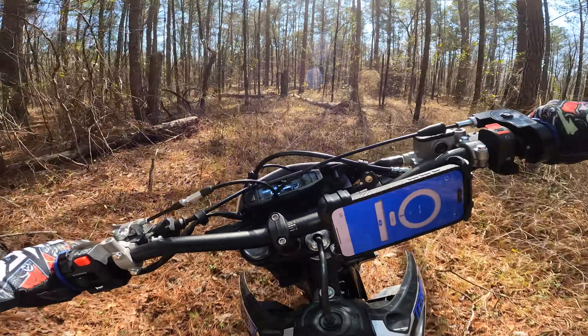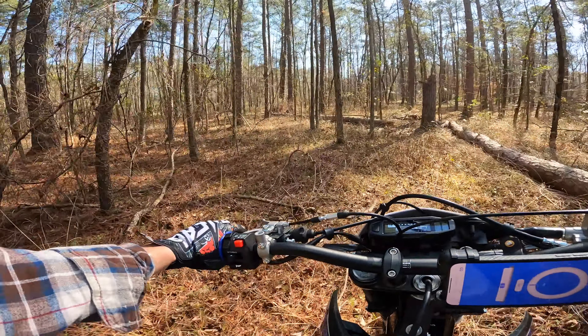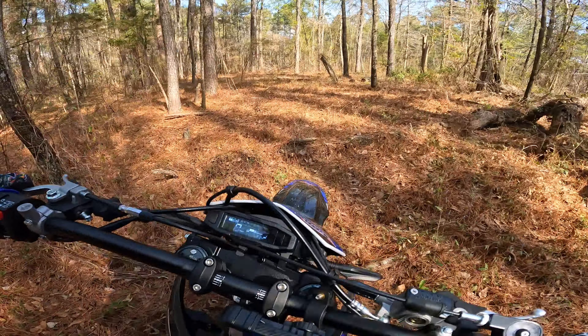The question: can you take your X-Pro in the woods on the single track? All right, we got us a log.